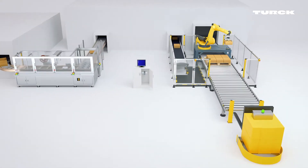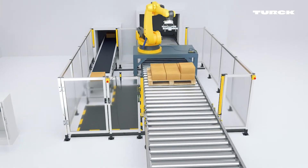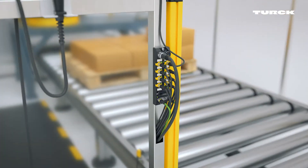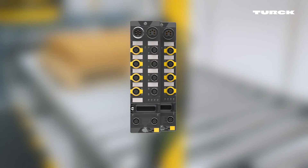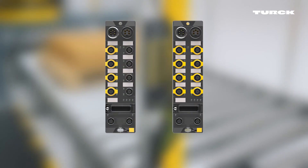For more complex systems with many functions, the control is carried out with TURX safety modules. Depending on the module, up to four or eight two-channel safety sensors can be monitored.